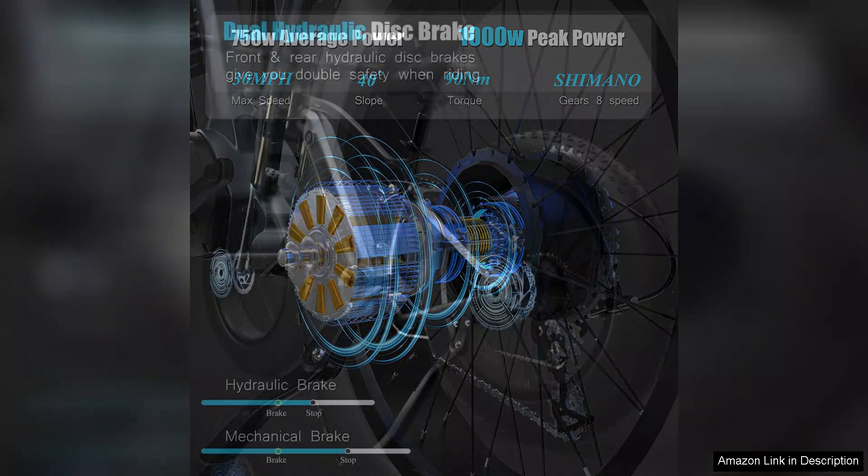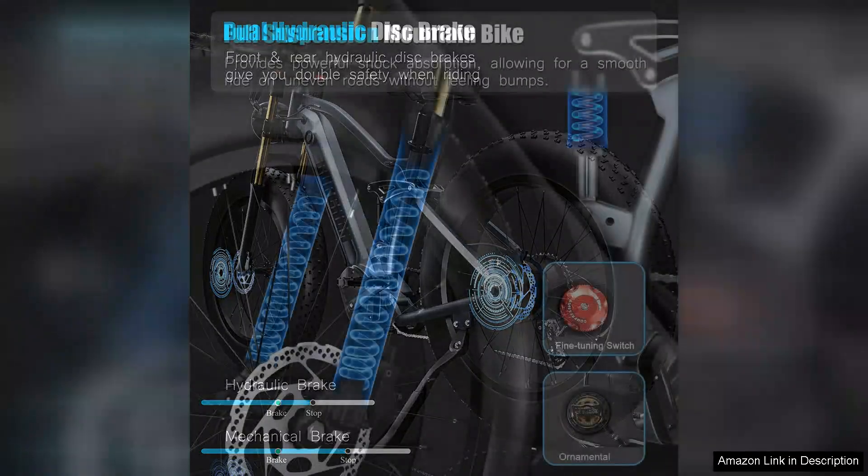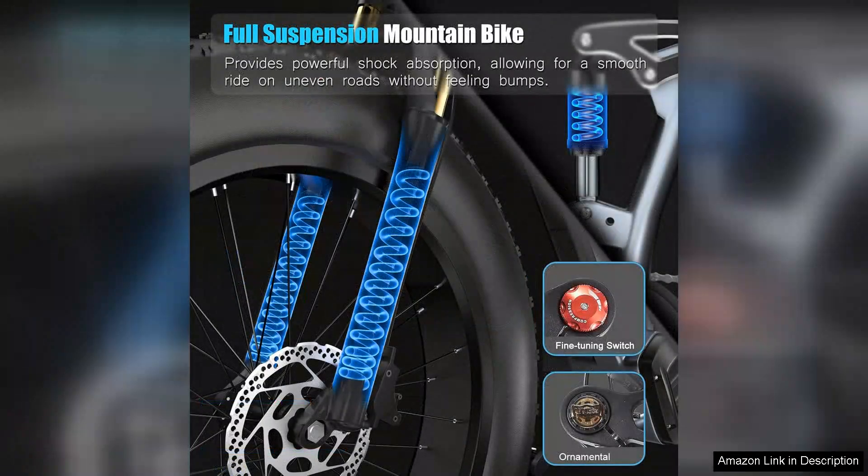The option for a 20R battery also caters to different needs and budgets. The 26-inch fat tires provide excellent stability and grip, making it suitable for various terrains, whether it's a city street or a rugged trail.